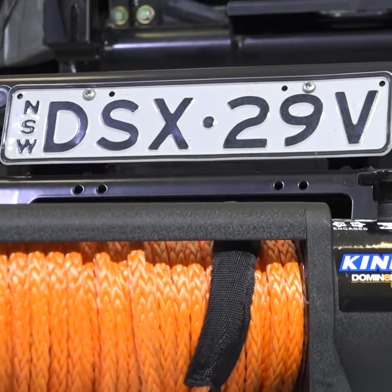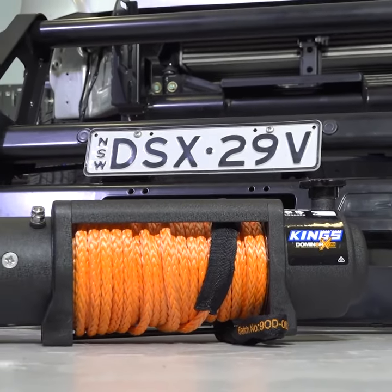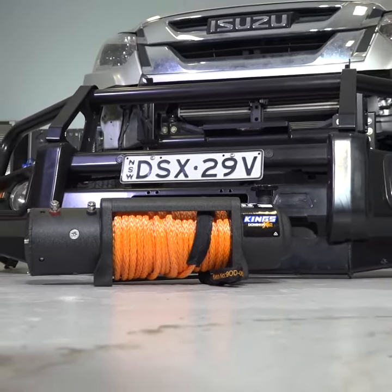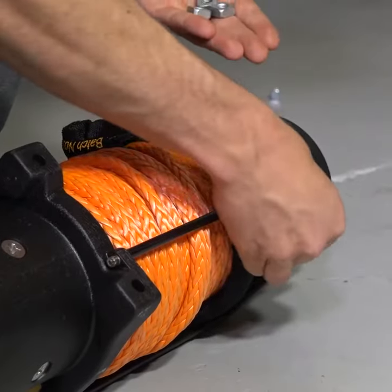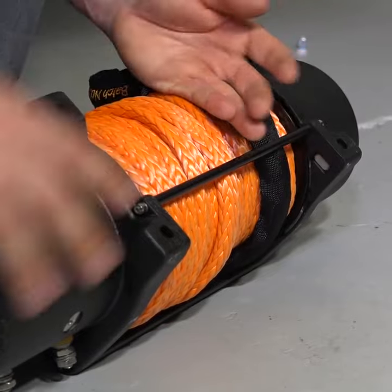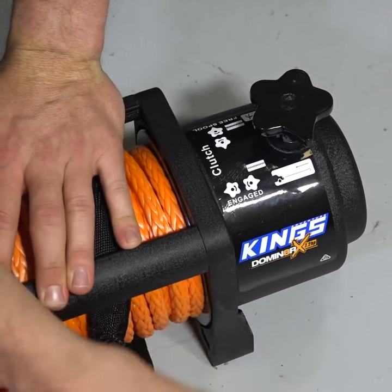Depending on your model of vehicle, you may need to remove underbody protection or remove the bull bar to fit the winch, like we have. If you're installing a bull bar, it's a smart idea to install the winch at the same time. Once you can get into where the winch will sit, take the four square nutserts and fit them into the winch. Then set the clutch to free spool so you can pull the rope through the bar once the winch is installed.